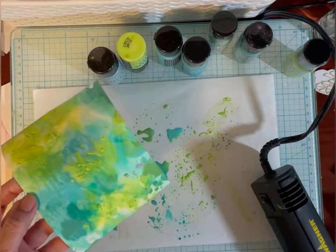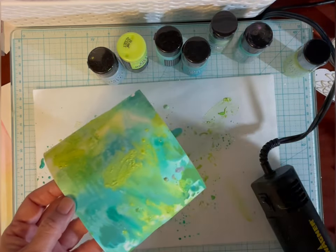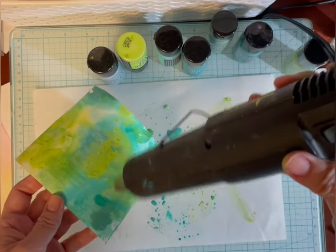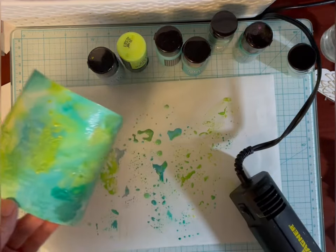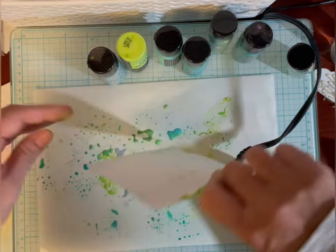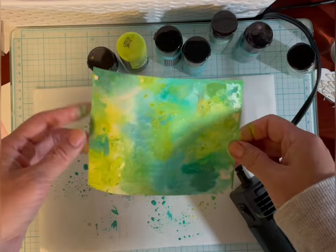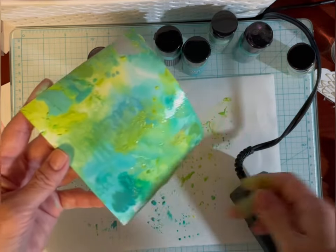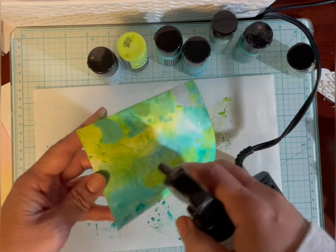These are the easiest backgrounds to make. You just dip it, spray it a little bit, and then dry it. I think that's pretty good — I'm just going to break up a couple of these spots. Let this dry.